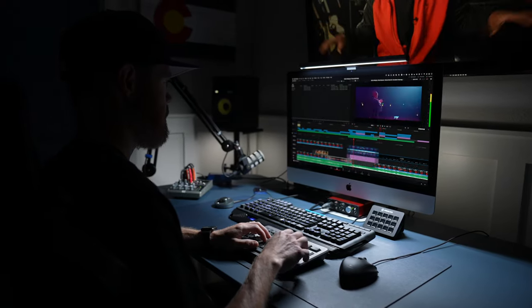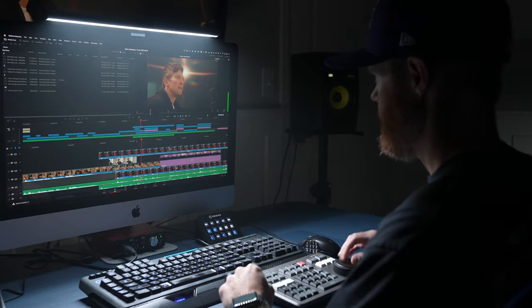If you're a filmmaker that stares at screens all day or all night, you know how tough those screens can be on your eyes. I need all the help I can get to care for my eyes, since looking at a computer monitor is half of my job as a video editor.